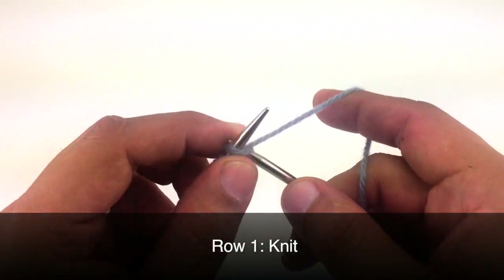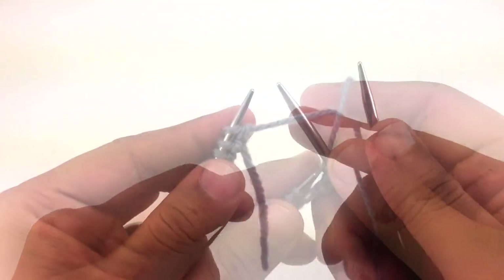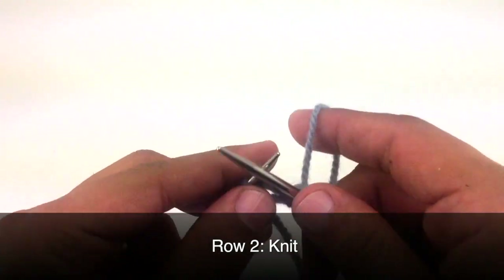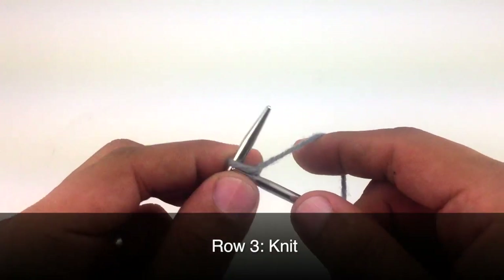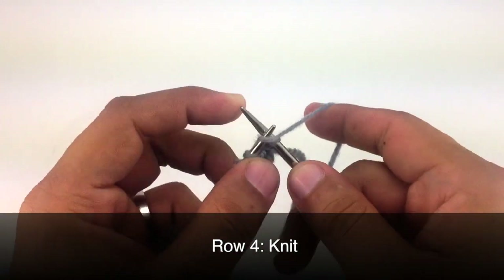Row 1, we're going to knit all stitches. Row 2, we're going to knit all stitches. Row 3, knit all stitches. Row 4, we're going to knit all stitches.